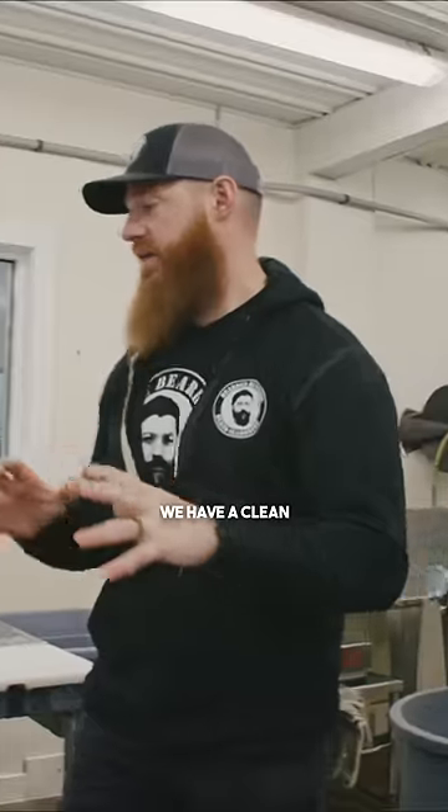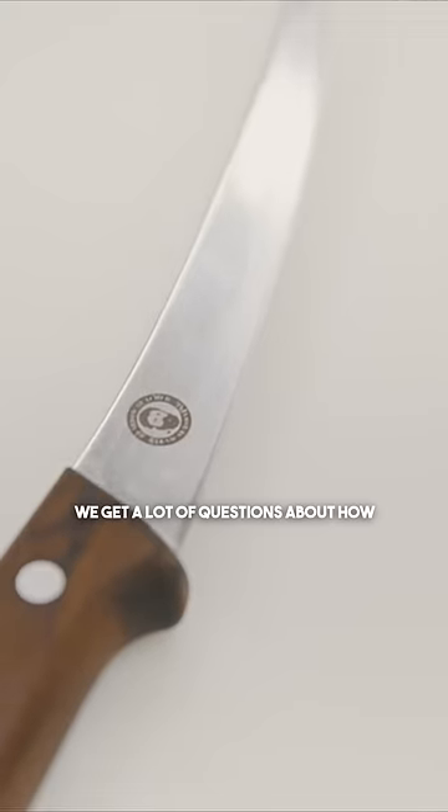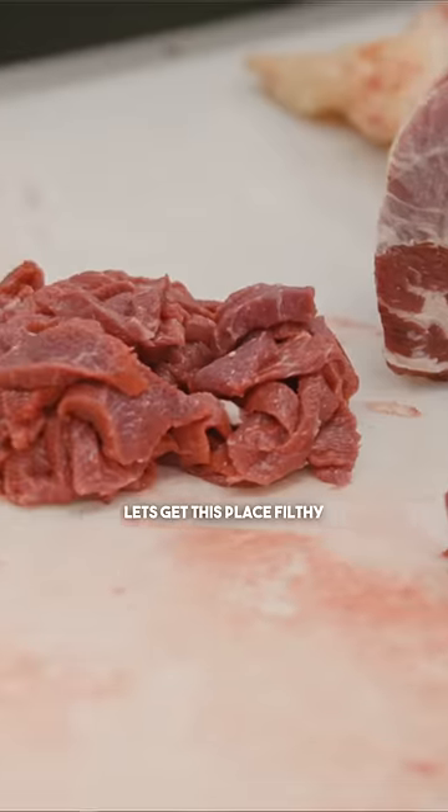To start a production day we have a clean, sanitized environment — this place is pristine. We get a lot of questions about how we keep everything looking like this. Let's get this place filthy, then let's get it clean.